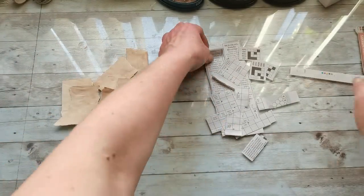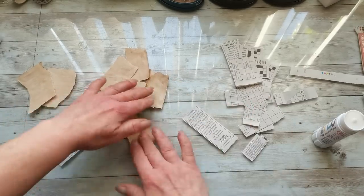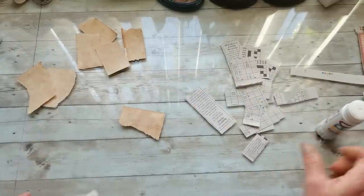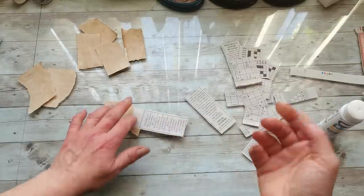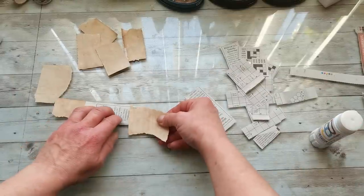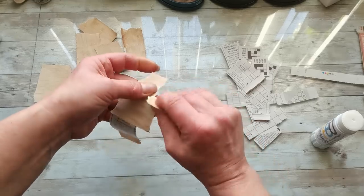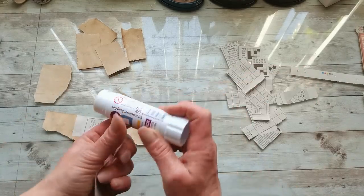Then I just started to glue all these pieces together — grab the glue, take some newspaper paper, take some tea-dyed paper, and just start to put them together into one long strip. I took the idea from making something like a snippet roll base, and that was in my head when I started to put all these pieces together — I'm going to make it like a base for a snippet roll.